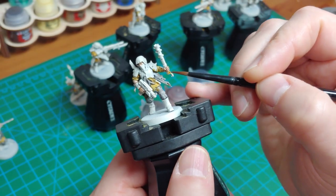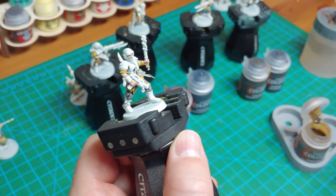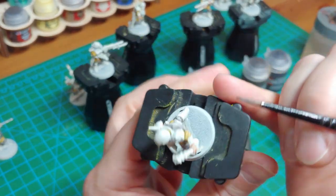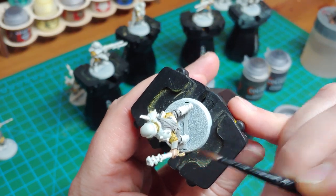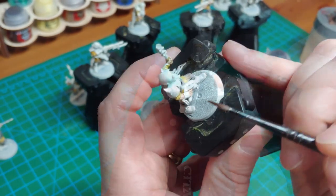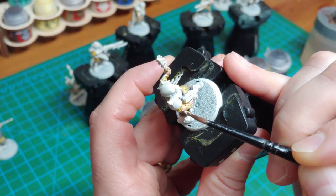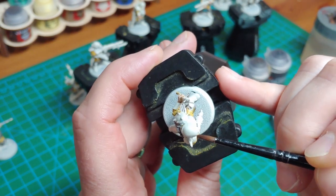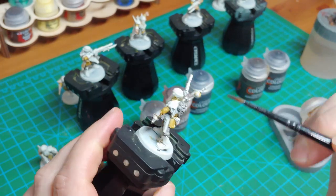On to paint number four, which is Skeleton Horde. I'm going to use this for any of the wraps or cloth that needs to be an off-whitish color. Skeleton Horde is one of the most popular paints in the contrast line — I'm using it here just to pick out a few details. Be cautious if you're right in the immediate area of something you've already painted; you don't want to bleed this color into other locations. And of course, don't forget the skulls on the sergeant.